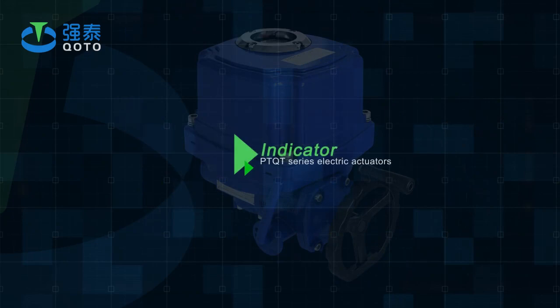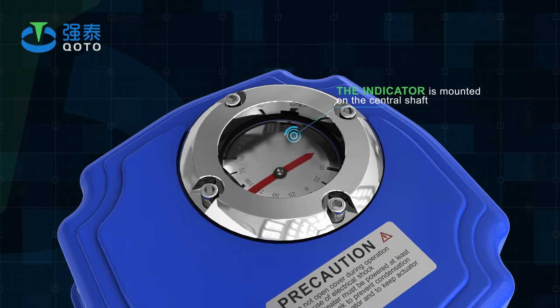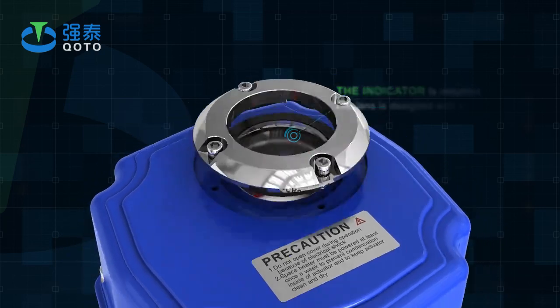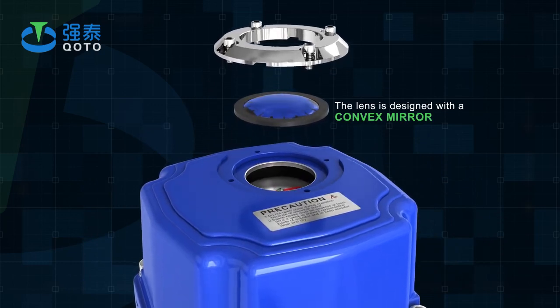Indicator: The indicator is mounted on the central shaft, and the valve position can be observed. The lens is designed with a convex mirror, which makes it easier to observe, and no water accumulated.